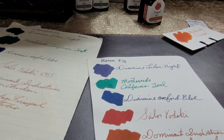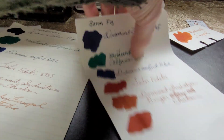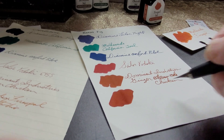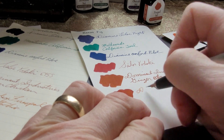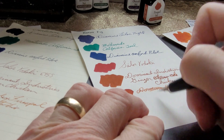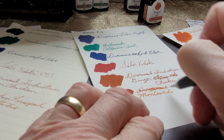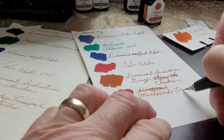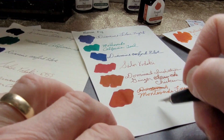This is Baron Fig paper — I use this for drawing. I'm not sure if it's sold as fountain pen friendly, but I do draw with fountain pens on this paper. It seems to suck into the paper more and there's slight feathering going on.